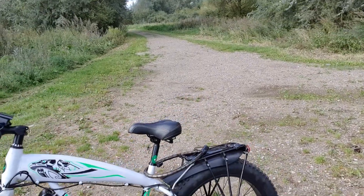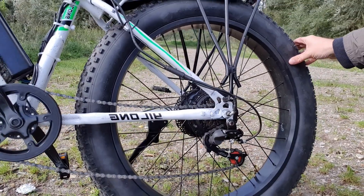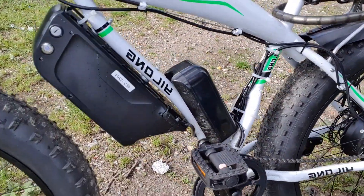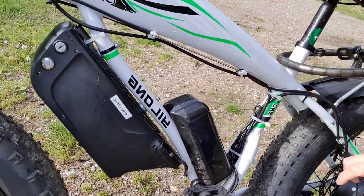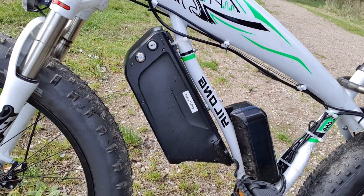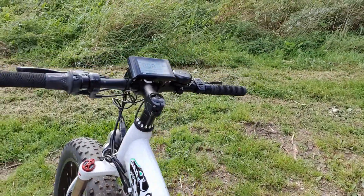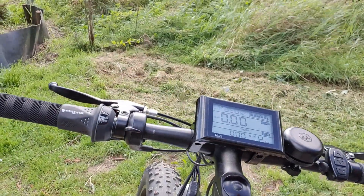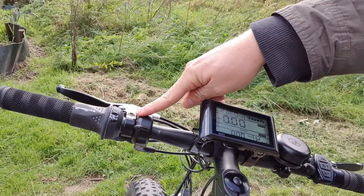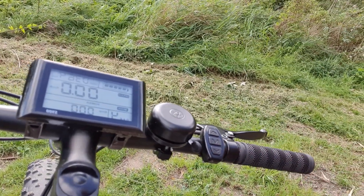What you get included with the kit is the bike wheel. You also get the controller, here in this plastic box. Also the battery is 48 volt, 12 amp hours. This is the controller unit with throttle control, and here you control the speed and the assistance.